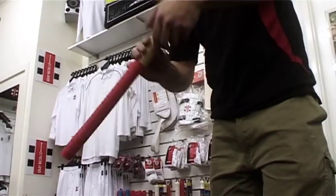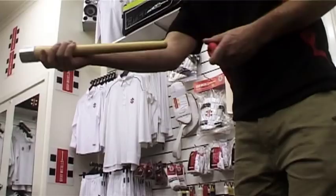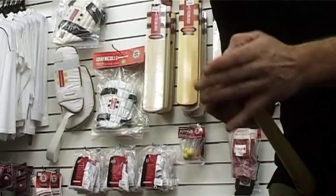Fitting a grip on your cricket bat can be a tricky thing to do. Using the grey nickels gripping cone makes this process a whole lot easier.